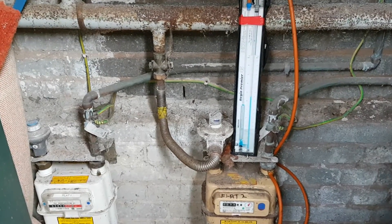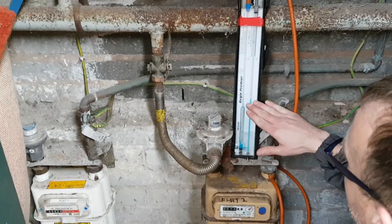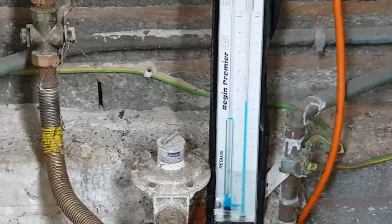We're looking at the operating pressure here at the moment, and as you can see by the gauge, we have an operating pressure of 23 millibars.